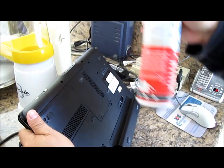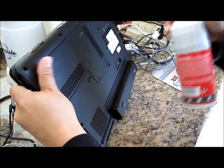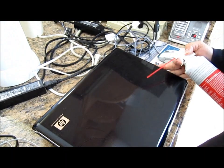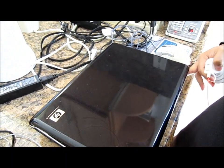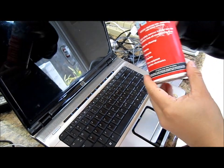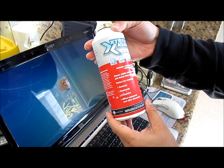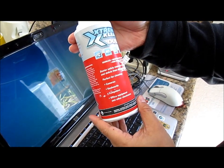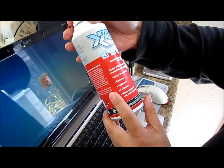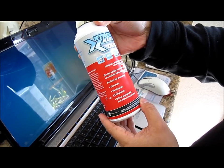This should be better for the computer — very simple, very fast, very easy. I'm just using a can of duster; you can buy these at technology stores, Target, Walmart. It works really great.